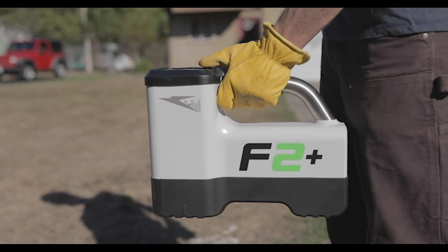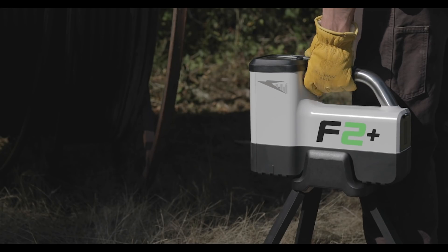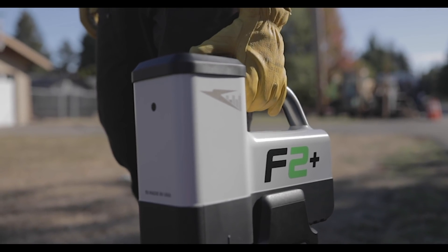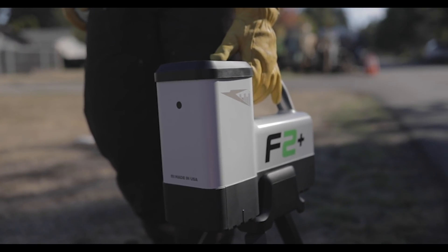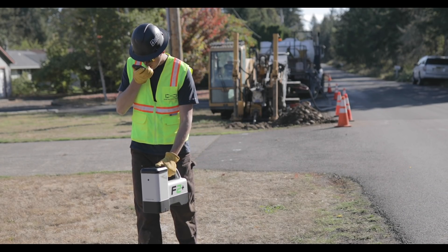Falcon F2 Plus gives you all the benefits of Falcon technology, plus new improvements, including the F2 Top Toggle. Our powerful F2 Plus now includes our easy-to-use thumb toggle control for faster cross-training and quicker menu navigation. One-handed operation allows you to multitask and manage your project with ease.